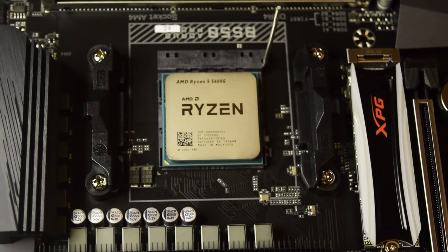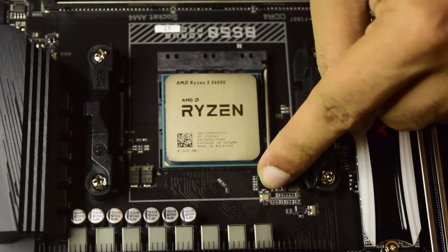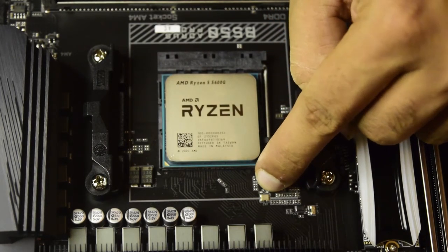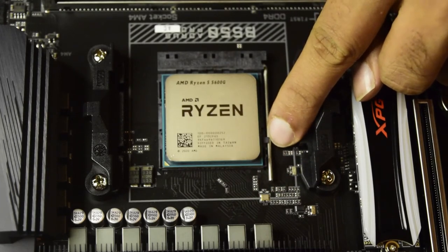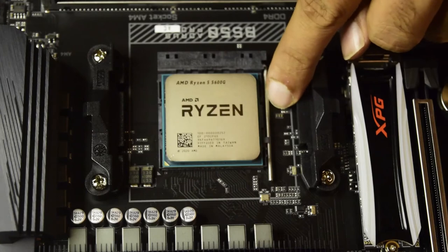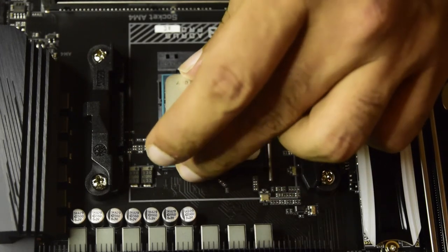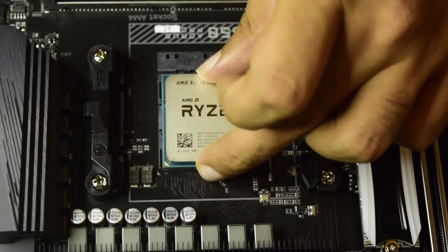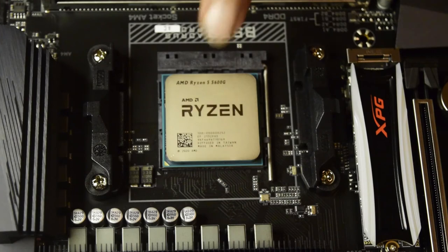Now we need to lock this processor onto the motherboard. To do that, we gently slide back the lever that we lifted up and put it back into the right place. There is a small notch that locks this handle back. This is how you know your processor is not going to move — even if you try to move it, it won't.